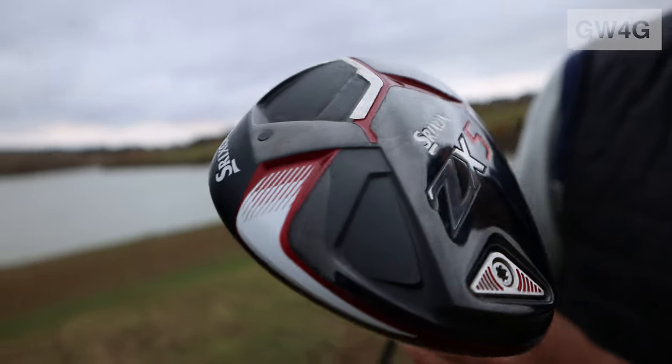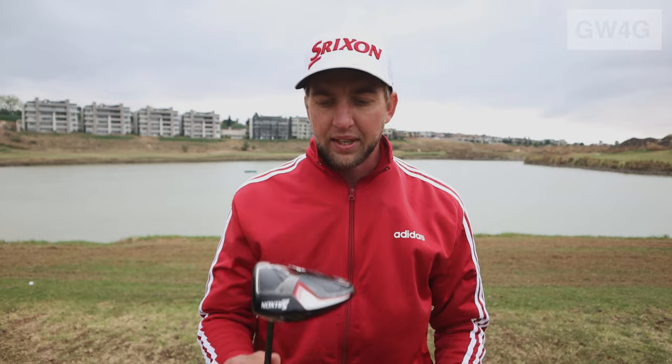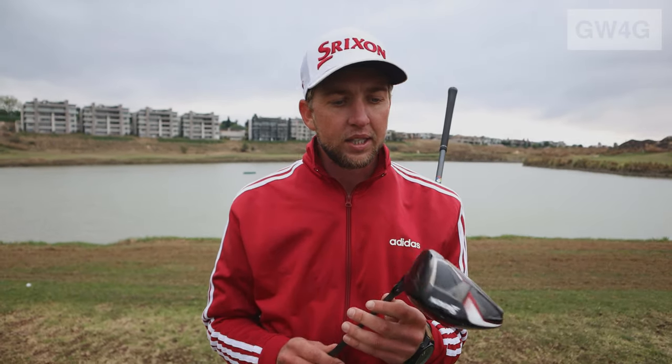The coloring on the drivers is absolutely beautiful — we've added a bit more white to make them flashy and attractive. With the ZX-5 driver, feedback from fittings shows the sound is a little bit softer, more of a suppressed, carbony sound. With the ZX-7 you get more of a loud, tinny bang so the guys around the golf course can hear you.